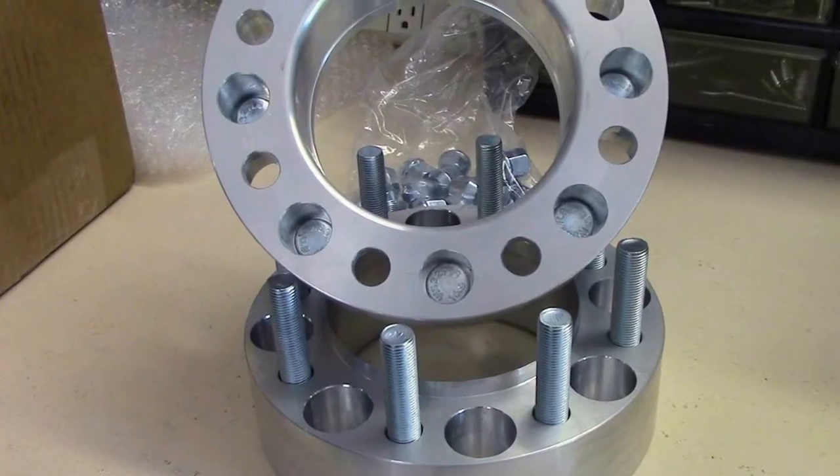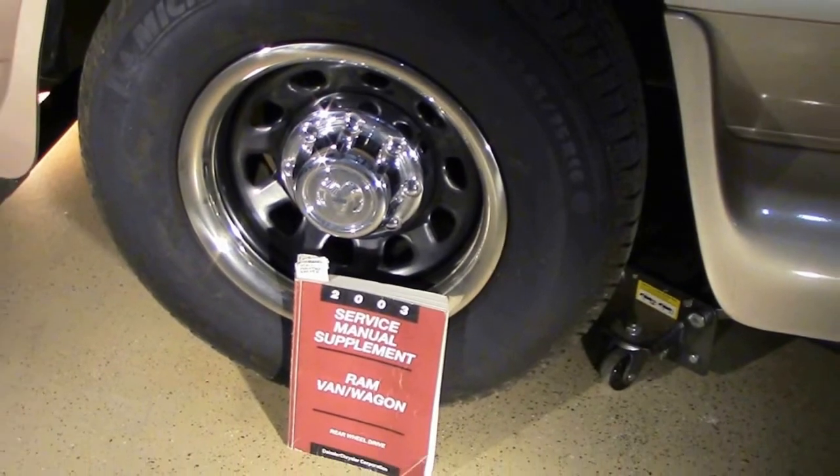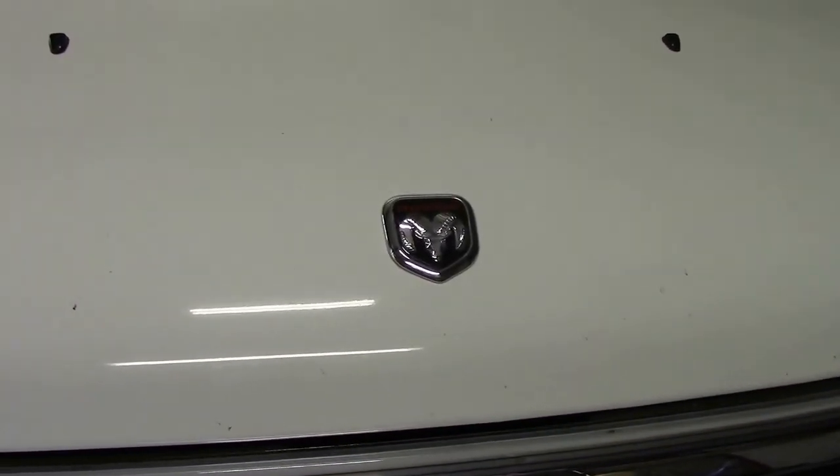Today what we're going to be doing is putting a set of adapters on a 2003 Dodge Ram Van 1-ton, a 3500.